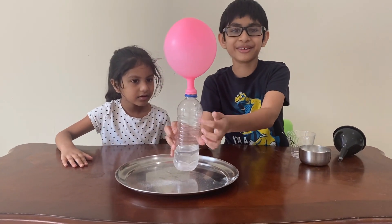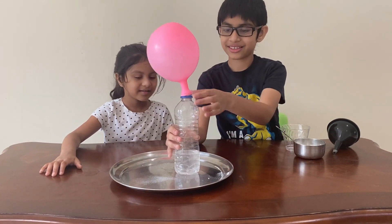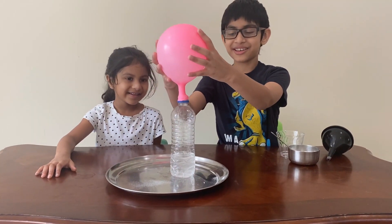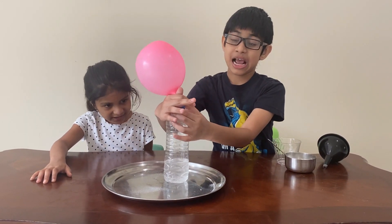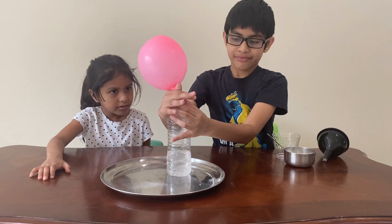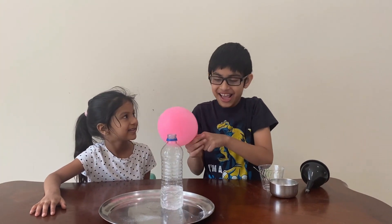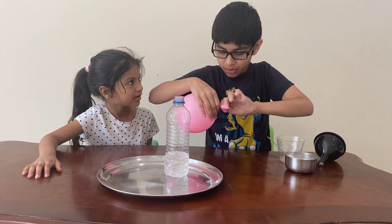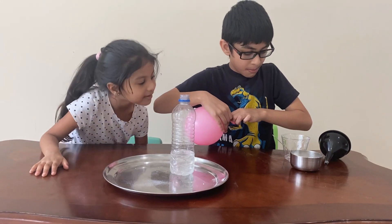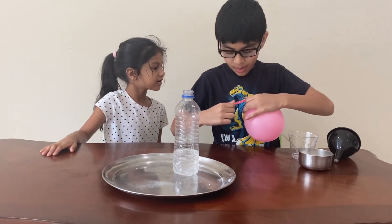And if you see — look — there's a bit of bubbles on the side. Let me see how it works if you take it off. Let me tie it. Okay, this is a lot harder to tie than a regular balloon.